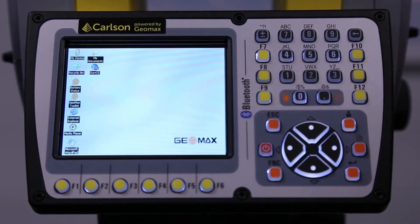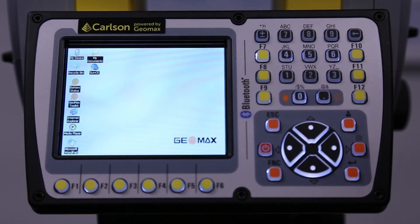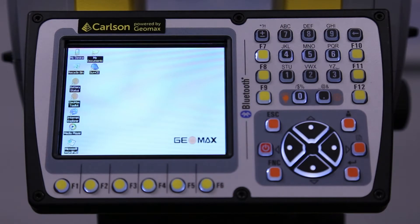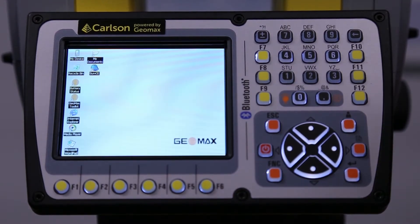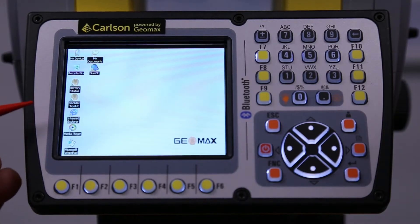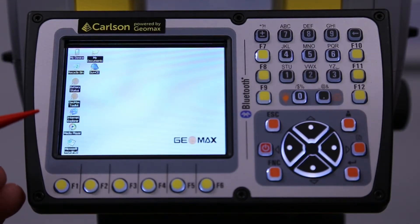This is the Carlson CR Plus screen, and this is what you're going to use to get your level screen, check battery indications, and you can even run ServCE on this as well if you're running without a data collector. What I'll show you first is what some of these icons mean and what they do, and just a couple of functionality of the buttons.